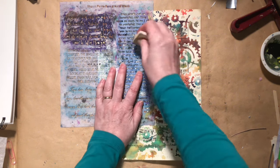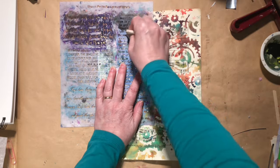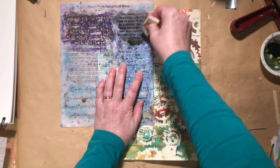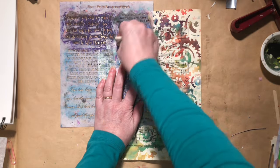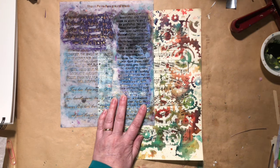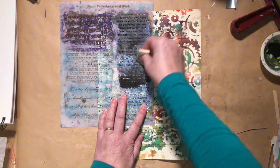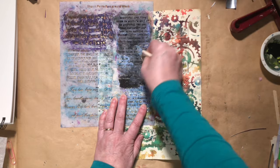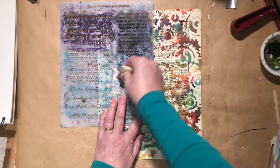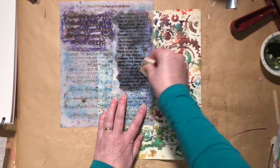What I've got is my Sean Petit Background Words stencil and I'm just going to add some text to this. This is a stencil that I use a fair amount just because it not only adds text, it also adds interest — so even if it isn't totally readable, or if I decide to stencil it backwards or upside down, it just ends up adding a little bit of texture to the page. You do have to apply some pressure to really get it into all the little nooks and crannies of the type.